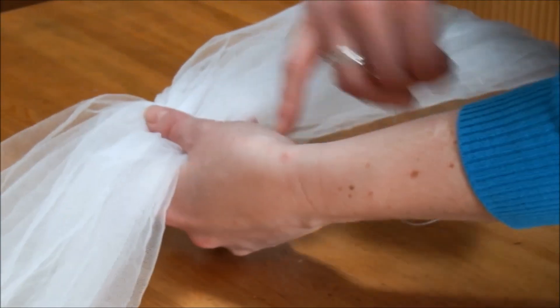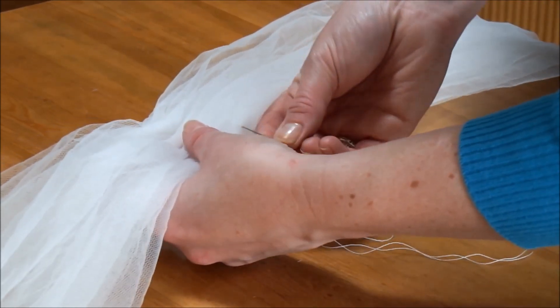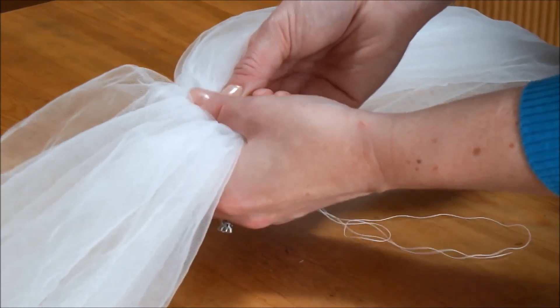Then all we have to do is work back across, working just slightly underneath that first line of stitching — up to a centimetre lower — again just weaving the needle back and forth through the veiling.